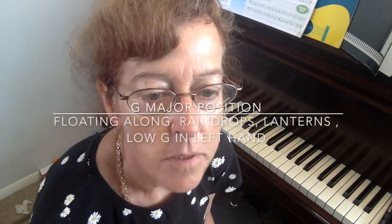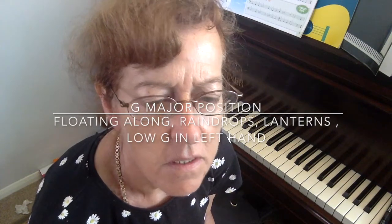Hi, today we're in a new position — we're in the G major position. Have a look, this is so easy.